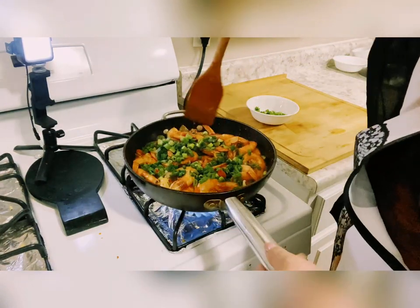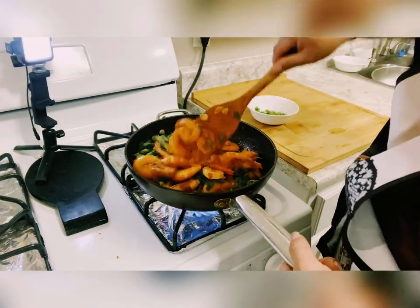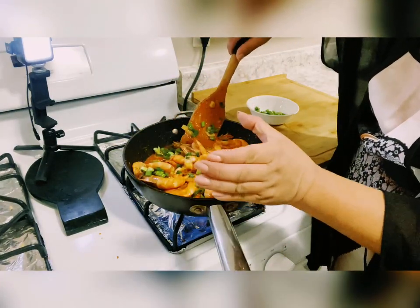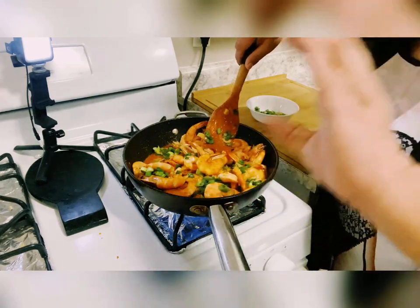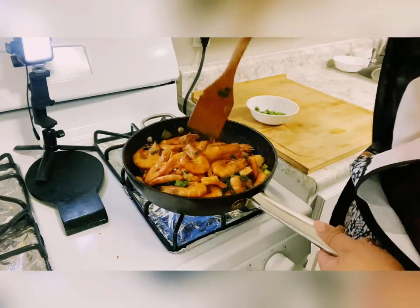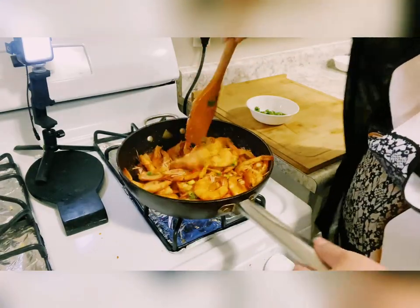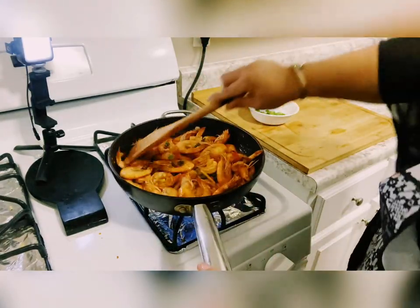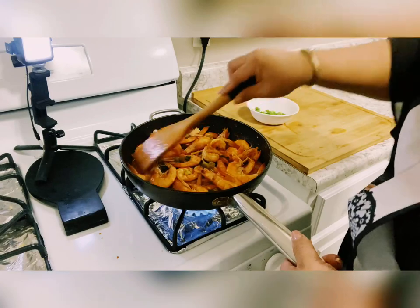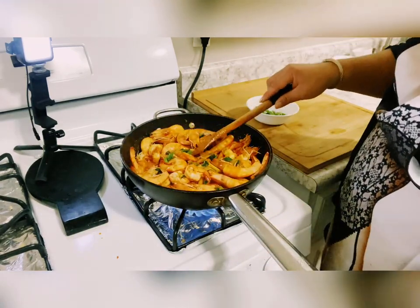You just have to mix — this is already cooked. We cannot overcook the shrimp. If it's already in the shape of letter C, it's cooked. Before cooking, shrimp is open; when cooked it curves into a C shape. Once you see that C form, turn off the heat.